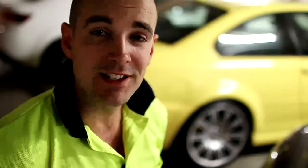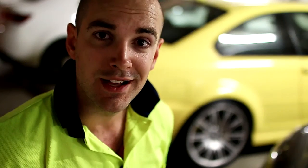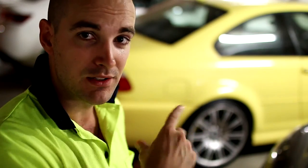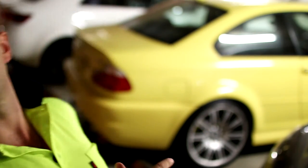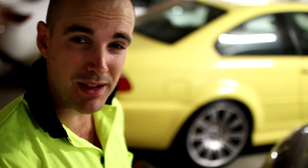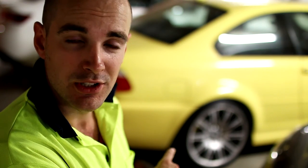I've recently got myself a new car — a new used car as it were. You can see it there in the background. Without getting into details about that car, because this video is not about the car, it's about the rear aluminium wheels. These are 19-inch M3 wheels that came standard with this car — it's a 2003 M3 — and they look pretty bad. Both of the rear ones have looked pretty bad.